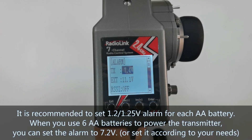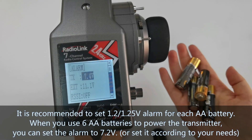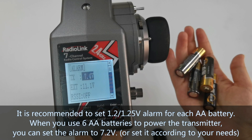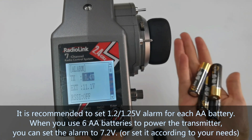When you use 6 AA batteries to power the transmitter, it is recommended to set a 1.2 or 1.25 volt alarm for each battery, so you can set the alarm to 7.2 volts.